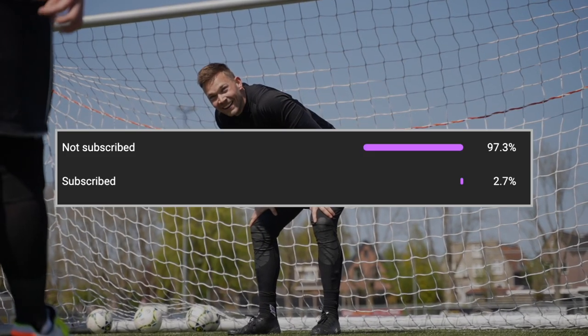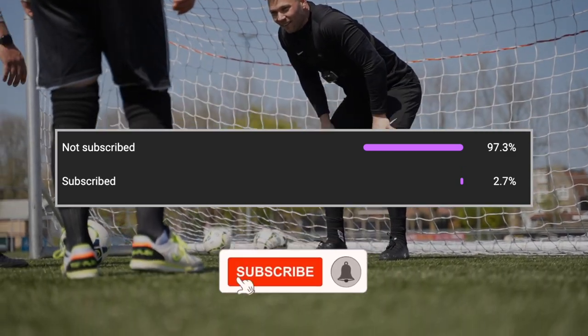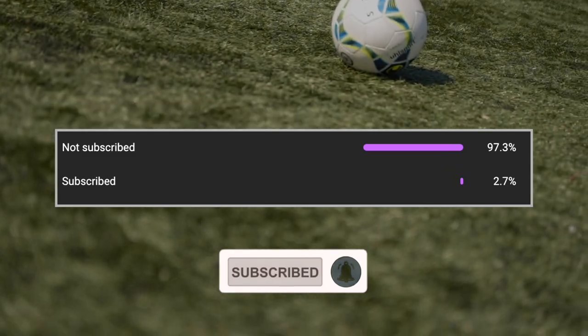Only 2.7% of you guys that watch my videos are currently subscribed to the channel. So if you haven't done so yet, click that subscribe button to stick around for more awesome content.